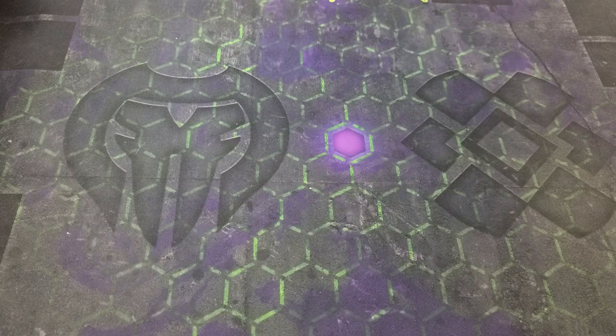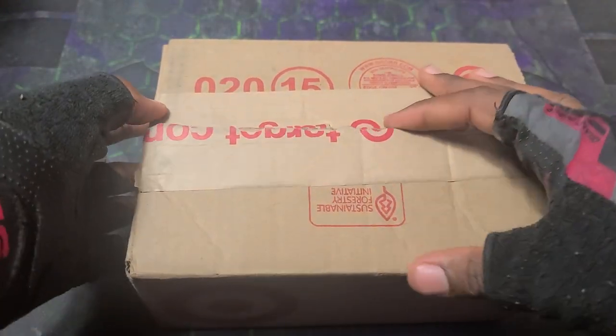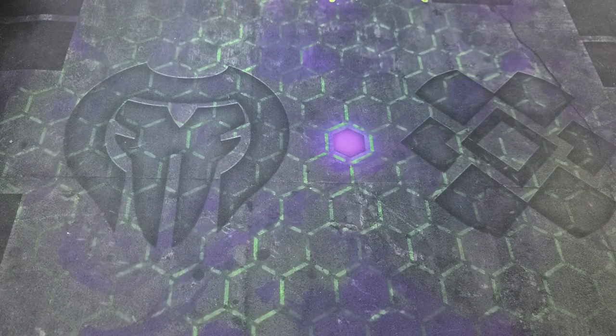What is going on guys, it's your boy Kimbo here and it's time for an epic Bakugan unboxing. We've got this package right here, courtesy of Target.com — and oh shoot, it's this boy!